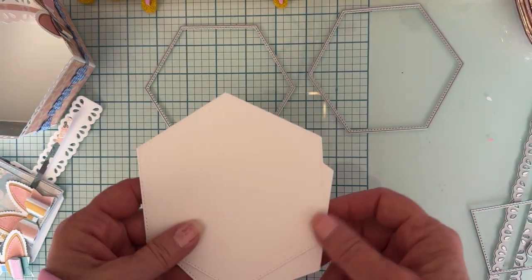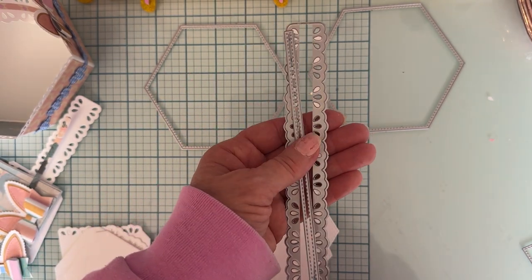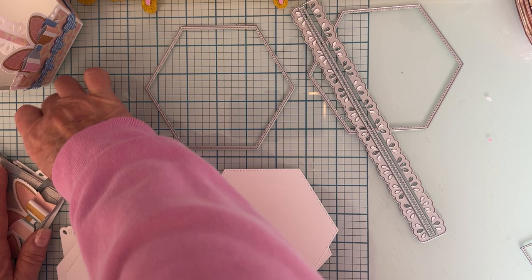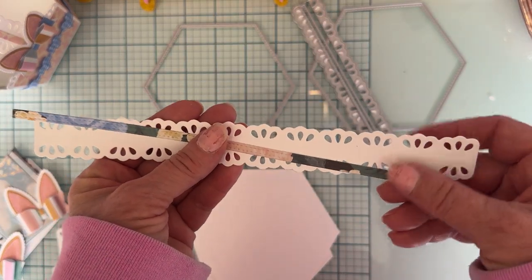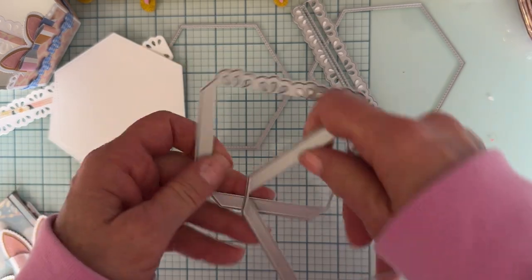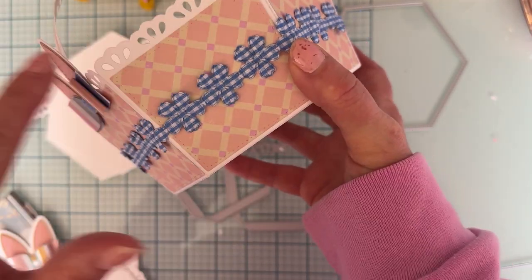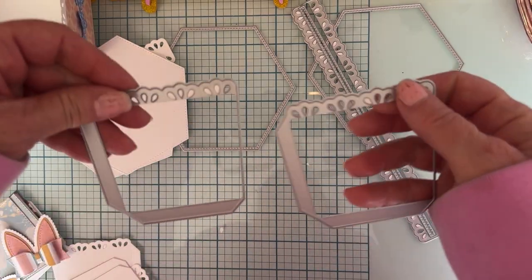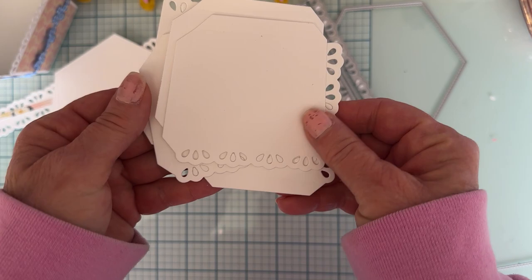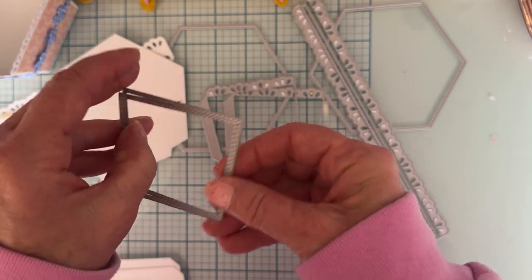You're gonna need to cut one of these, which is the handle - the lacy piece of the handle - and then this piece is the layering piece of the handle that's stitched. Here's the lacy piece in white, and then the layering piece. Next, you get two of these - the base piece, which is in white with a little scalloped edge. You get two of them and you're gonna cut out six of these to make all your sides.